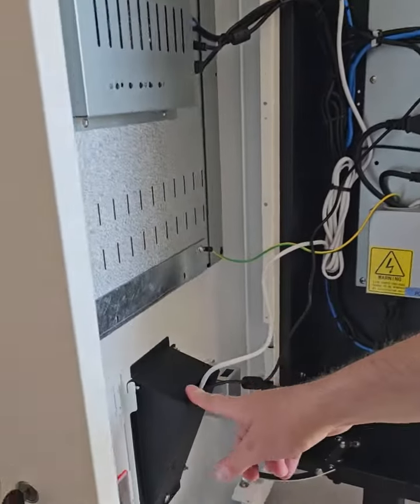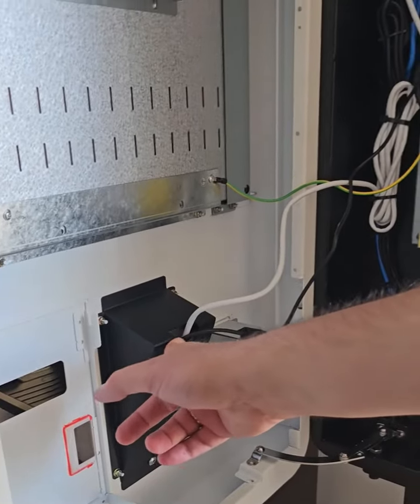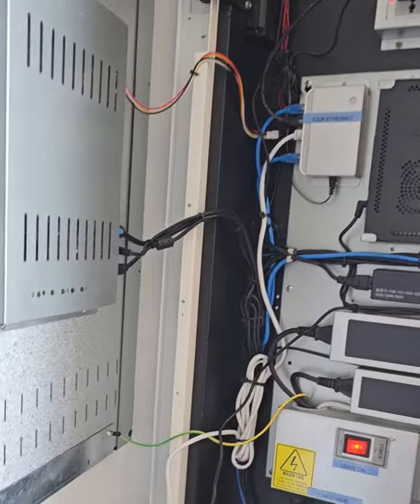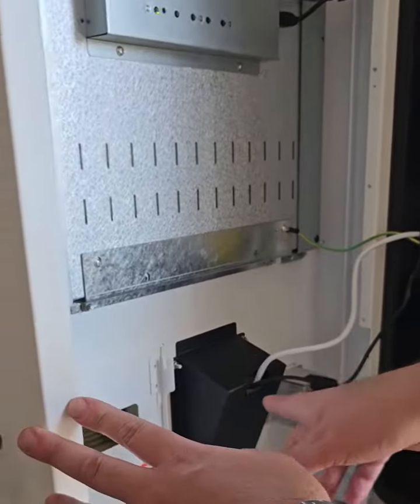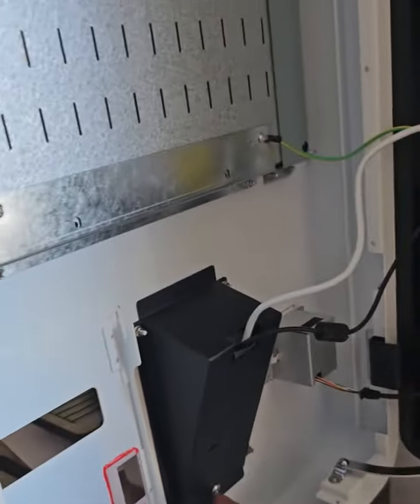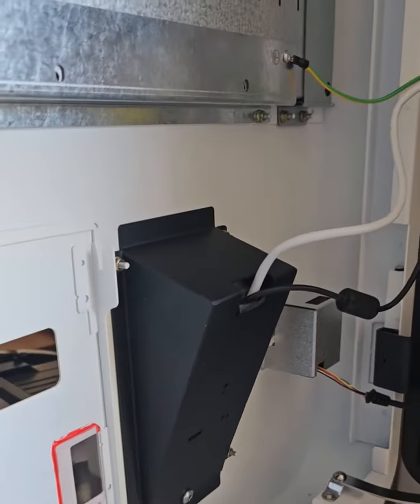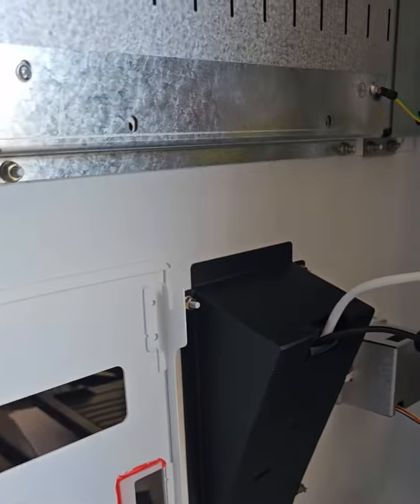The card machine is held in here. You've got a power cable coming in here and also the ethernet cable which is connected to here. You don't need to take off any of the screws around here — you just need to get into this one screw here to loosen it slightly to then take off the card machine.